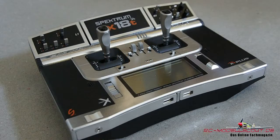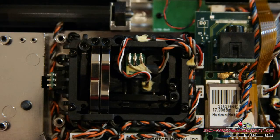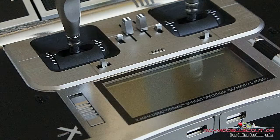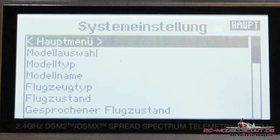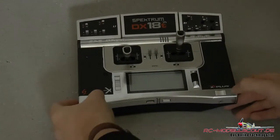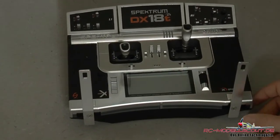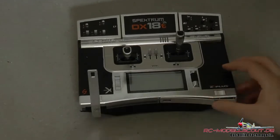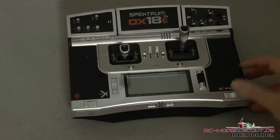Die Spektrum DX18T ist der aktuelle Pult-Spitzensender von Horizon Hobby. Die Hardware basiert auf der DX10T, die um entsprechende Features wie Sprachausgabe und kabelloses Lehrer-Schüler-System erweitert wurde. Sie verfügt über maximal 18 Kanäle und die ausgereifte Spektrum-Firmware und Programmierlogik.